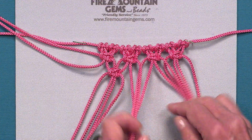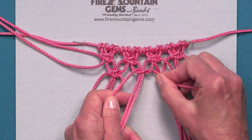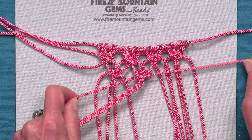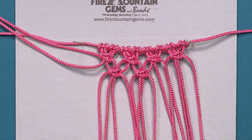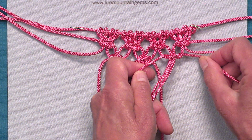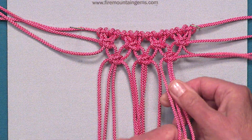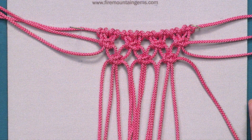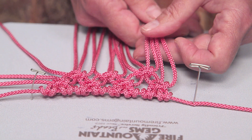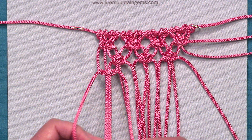And I go to the next four, creating the knot and trying to get the same space. I'm going to take my other two cords on the end and put them to the side because they're not going to be worked in this row. And then I'm creating my last square knot for this row.